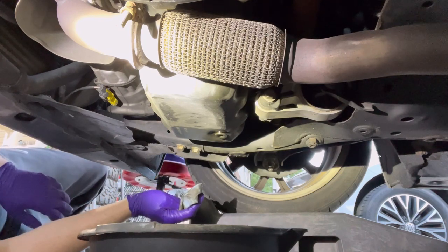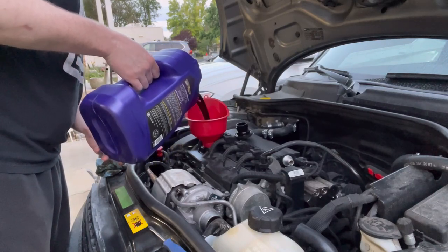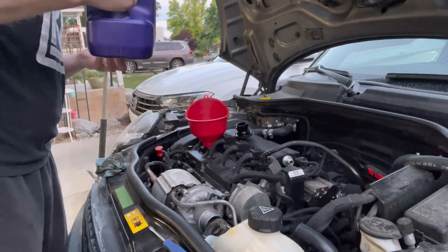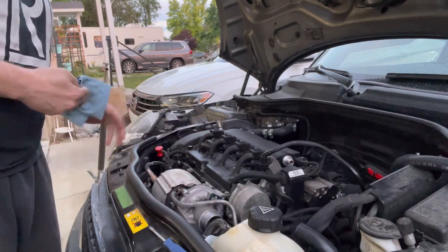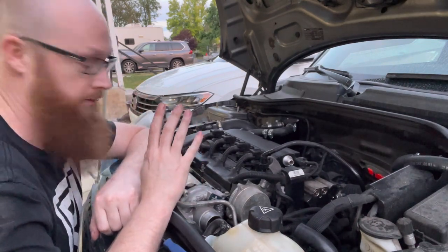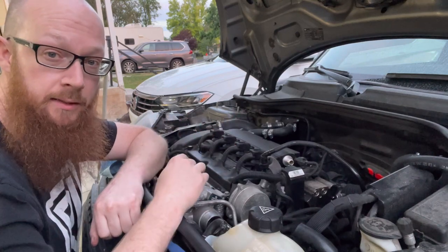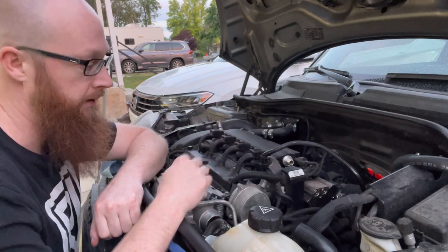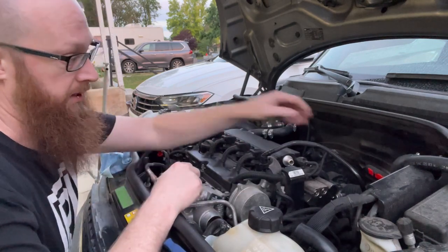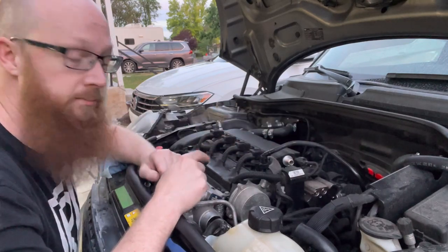I'm ready to put oil back in it. I've poured about three and a half quarts of Royal Purple in there. But before I can start it up, check for leaks, actually get some oil circulating through so I make sure that I get it full on the dipstick. I need to put my air intake back together because right now we don't have the mass airflow connected, so got to get that all back together. Then we can fire it up and see if we have any leaks.